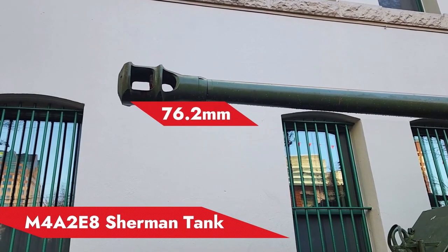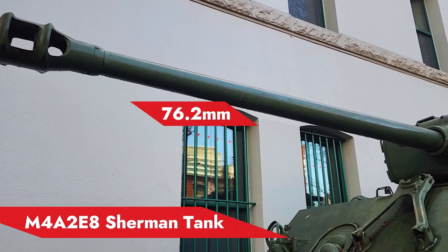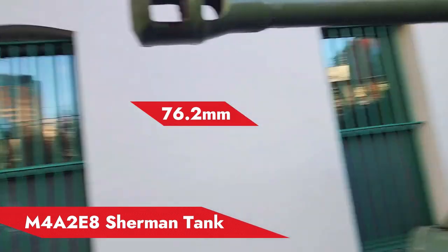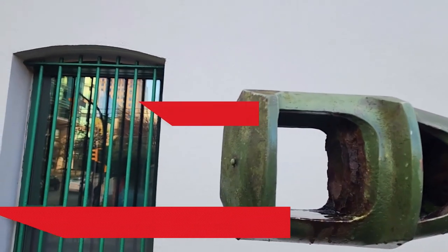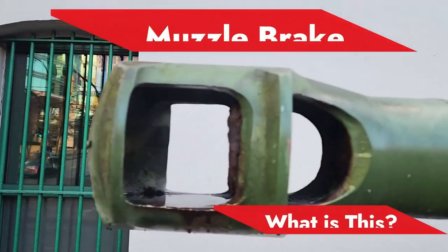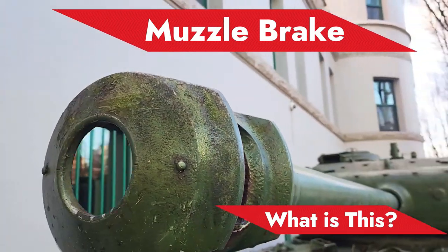As you notice here, this tank is armed with a 76.2 millimeter gun, and you notice here also that the muzzle of this gun incorporates a muzzle brake. This muzzle brake has port holes on both the left and the right side.